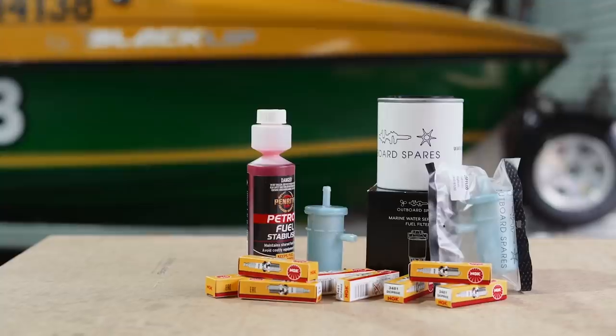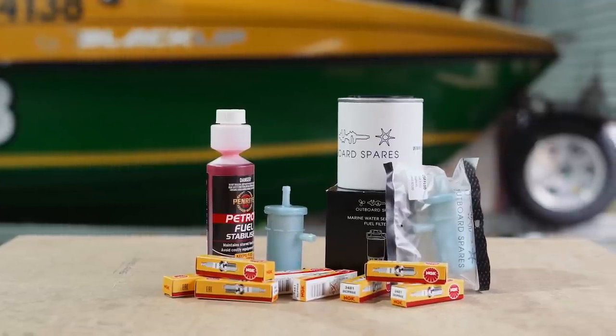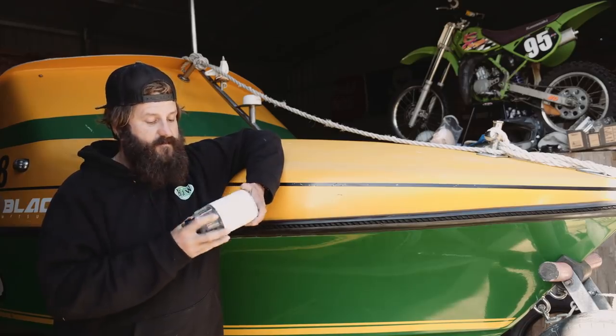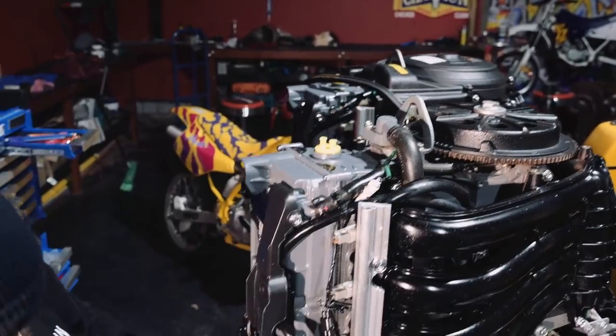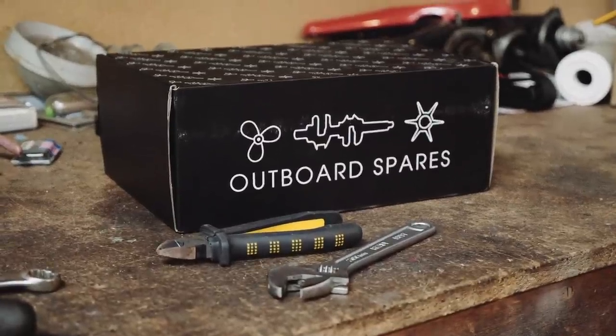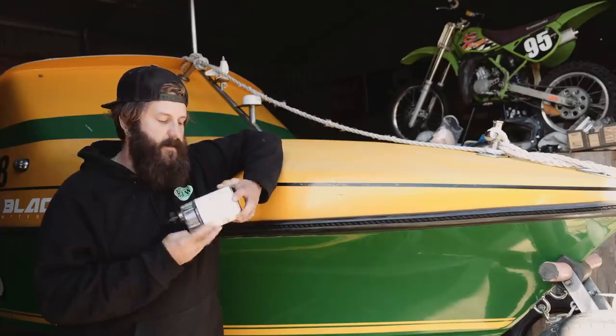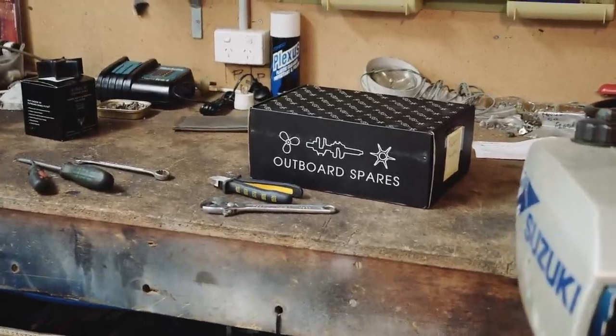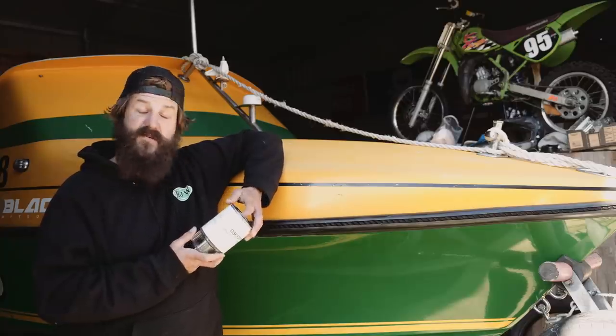Outboard Spares - like I've said it before - cheaper than genuine, and if someone can pick the difference from a genuine product I'd like to hear about it. They're great communicators, they're fast. I need stuff done yesterday when something goes wrong, and I do an order of bits and pieces and communication is bang - it's here. They know their stuff, family business.